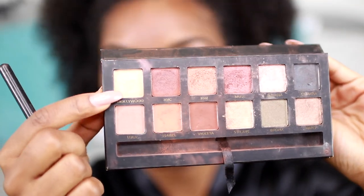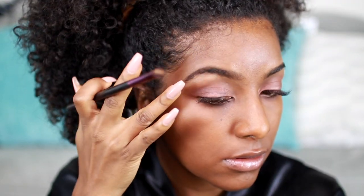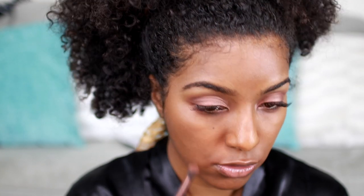For my brow bone I'm going to use Hollywood — it's just this nice champagne color. And then I'm going to go in with a little bit of the Kim and Muse under my eyes as well.